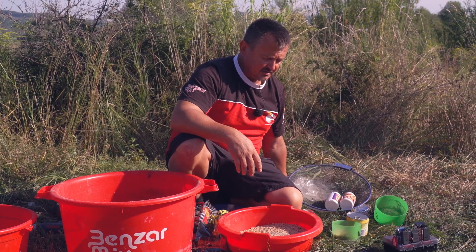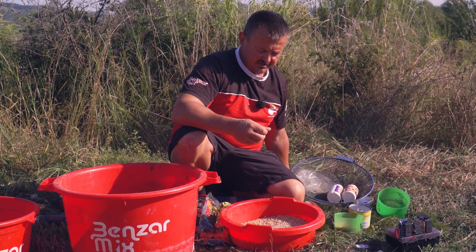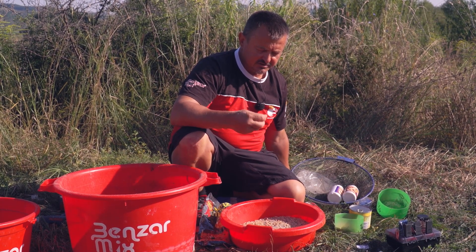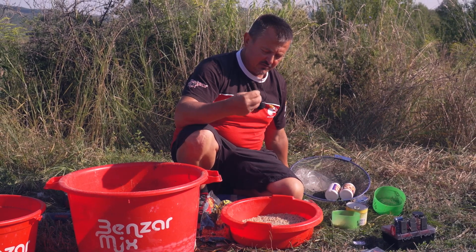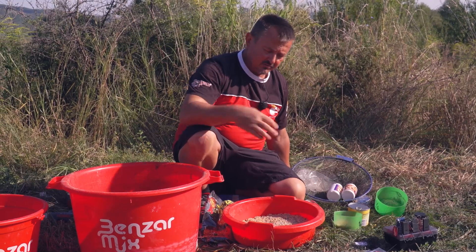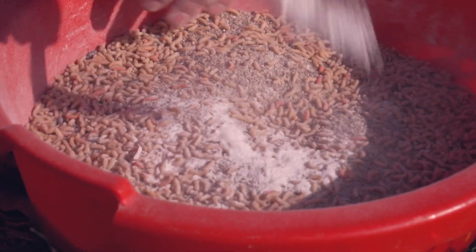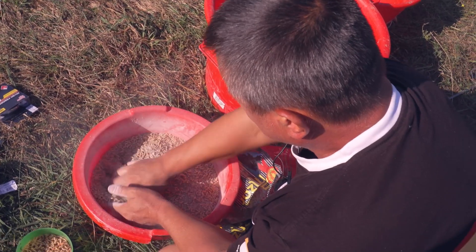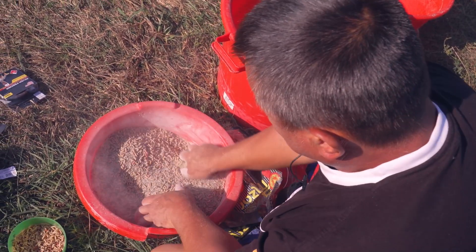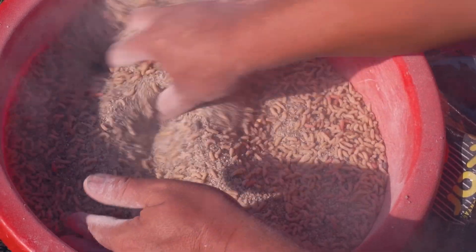I could use large gravel, like you normally do for bolognese fishing, but here, if I cast with the feeder basket, it practically becomes a plug with worms coated with large gravel and the current will carry it away, rolling it downstream. With fine gravel the worms will stick better and delay as long as possible in the casting zone — because anyway they will drift downstream.